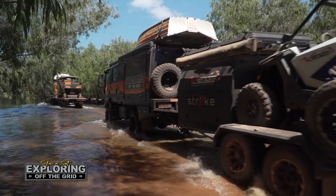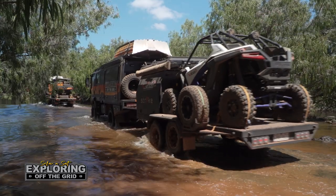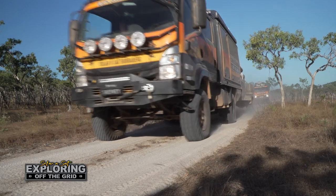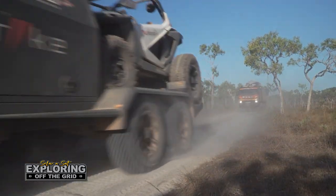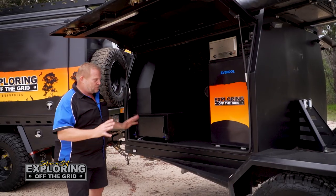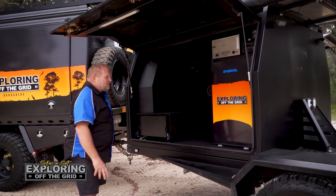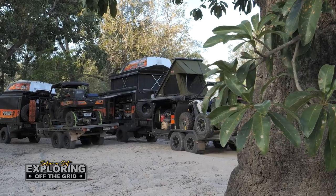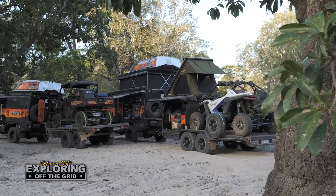We've done probably closer to 8,000 kilometres — probably three to three and a half thousand on dirt — so covering a lot of area. It's really had a good workout on that side of things, but nothing's falling off it. We've got the roof tent up the top there.